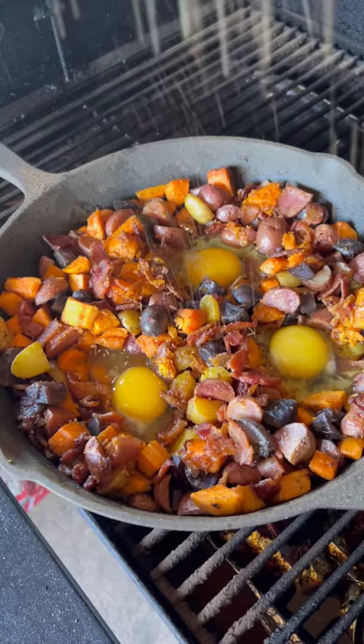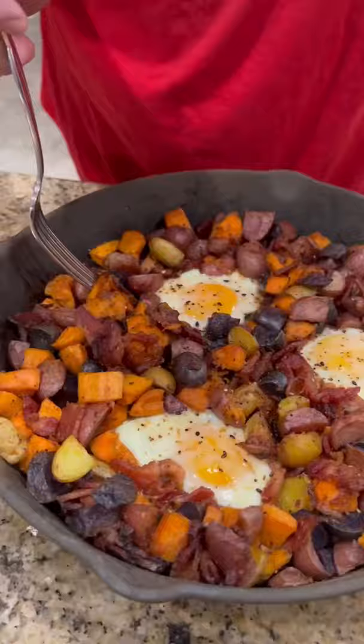Put those eggs in there. Make some pockets. Put those eggs in there until they are sunny side up. Time to go in for that bite. Absolutely killer. Enjoy guys.